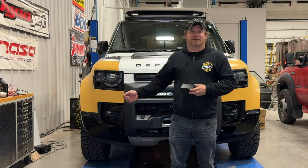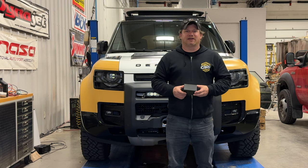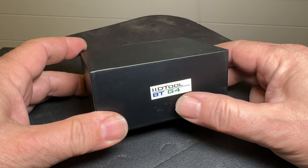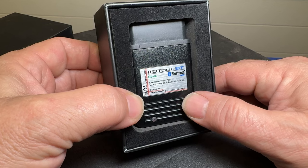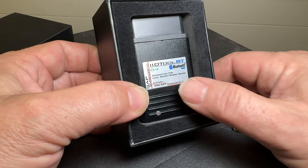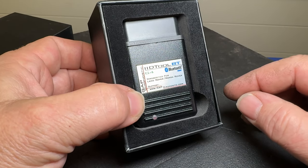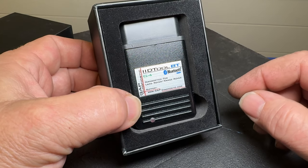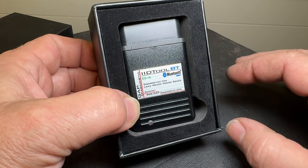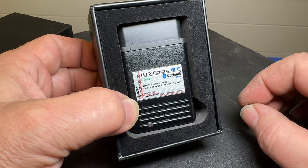I'm back today with my Land Rover Defender, and in my hands is the number one tool that any Land Rover Defender owner should have. On the outside of this box it says ID Tool Bluetooth G4, and the G4 is really important. This is what is generally known as a GAP tool for Land Rovers and Range Rovers. I've been wanting to get one of these for a long time, but the previous versions did not do what I really wanted to do. Now with this new G4 version, it has unlocked a lot of really cool tools and this thing does exactly what I need on my Defender.